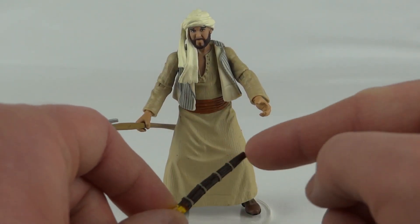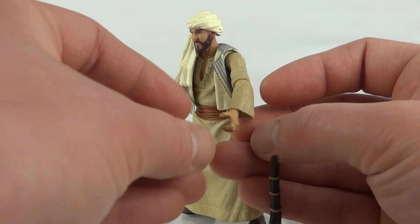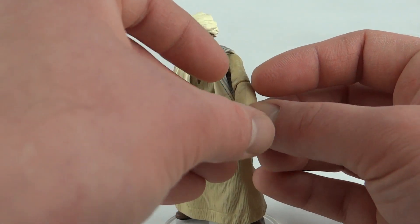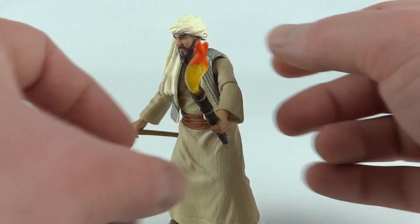For his second accessory we get this flaming torch. It's a pretty bright-looking flaming torch and it has a number of sections. You've got to go sort of two sections up to get him to hold it. As you can see, he does have a problem trying to grip the thing — quite a big problem actually.